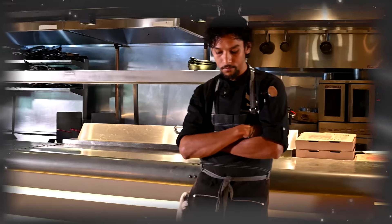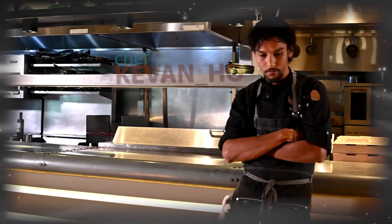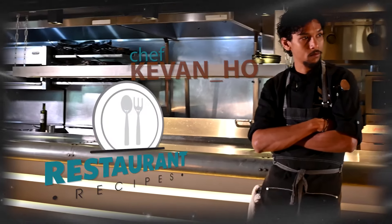Today we're having lots of fun making our pork chop dish. My name is Chef Kevin Ho, we're here at Slate Restaurant, and you're watching Restaurant Recipes.